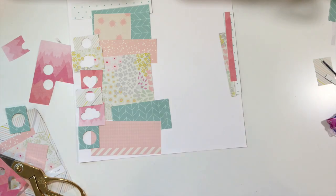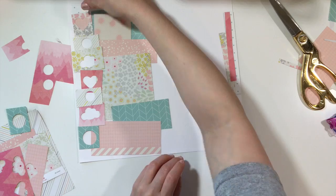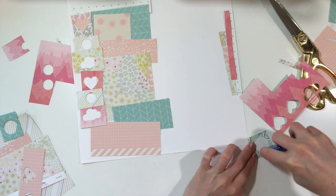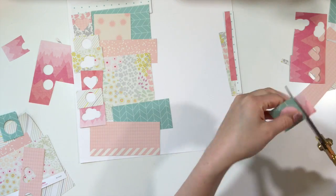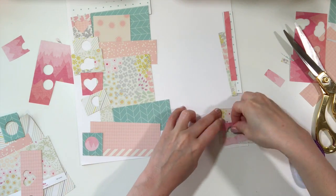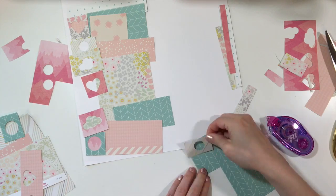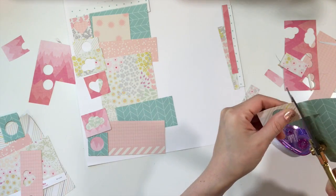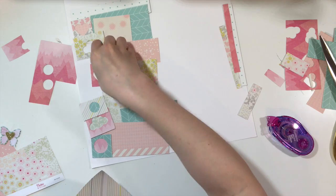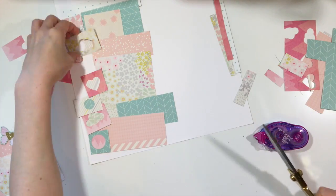I don't know that I've walked you through the process, or at least using the scraps on the background. I chose various strips of paper and just kind of cut them down to a size that I may want to use for this project. I had the idea of making a cluster or a vertical design of papers going downward on the left-hand side of the page.